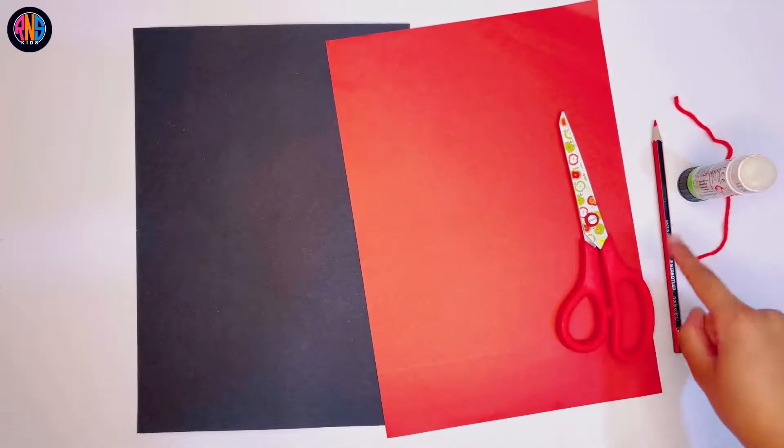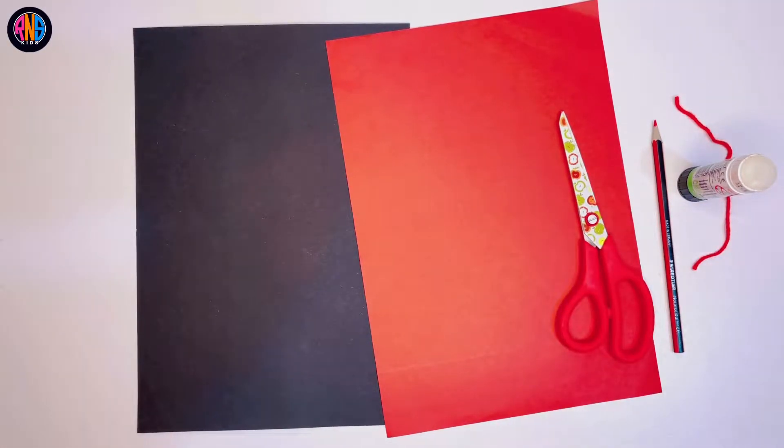Hi everyone! Today we are going to make a Mother's Day card. You need all of these things. Let's begin!